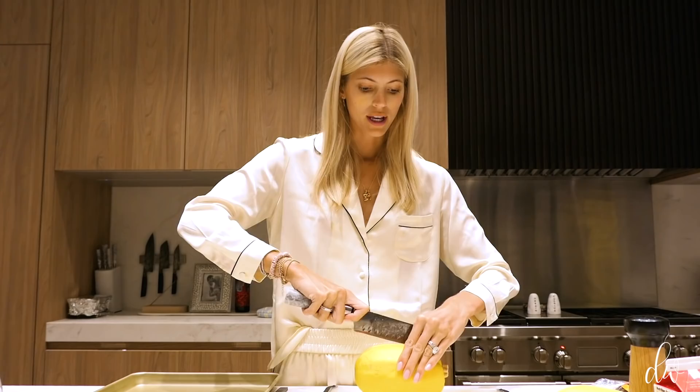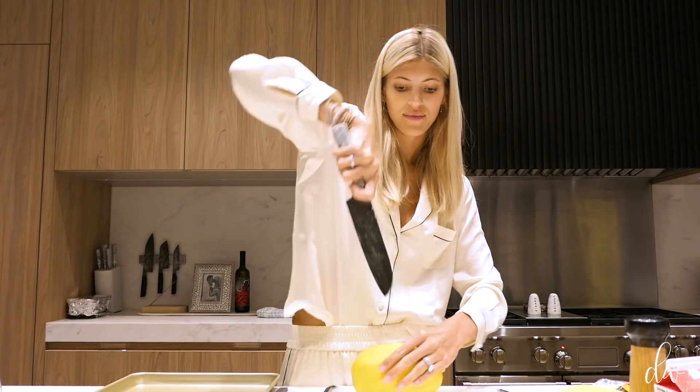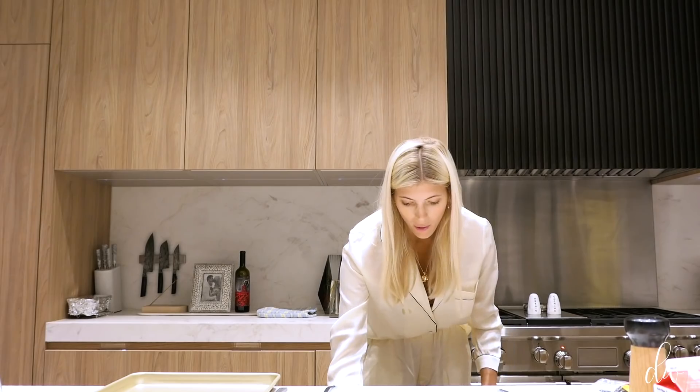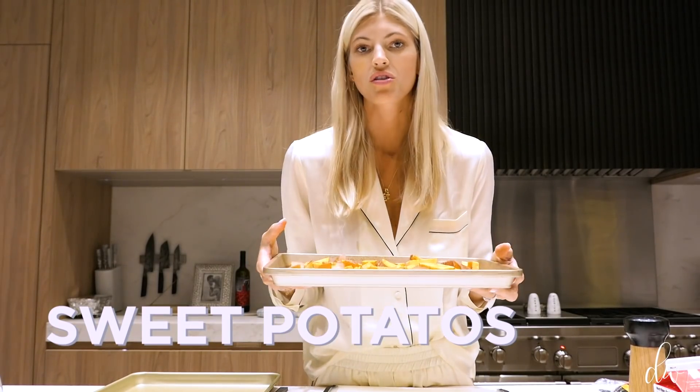The first thing I'm going to do is start cooking my squashes because they take a while. I'm going to pop them in the microwave for about five minutes because they're a little hard, and I'm going to soften them up so it's easier to cut and get all the seeds out. In the meantime, I've chopped and prepped some sweet potatoes — that's just what I'm going to do on the side.